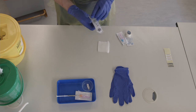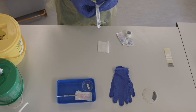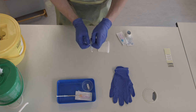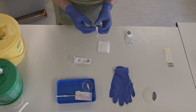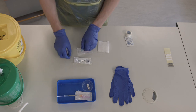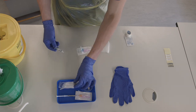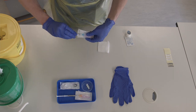Take an ABG syringe and a blue needle and open the back of the packets. Keep the top of the ABG syringe in the packet, connect the syringe itself to the blue needle, and then put it in your tray.